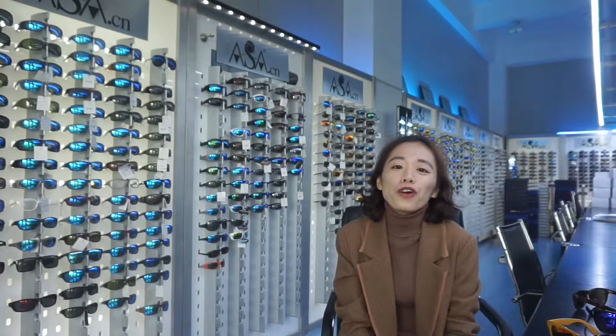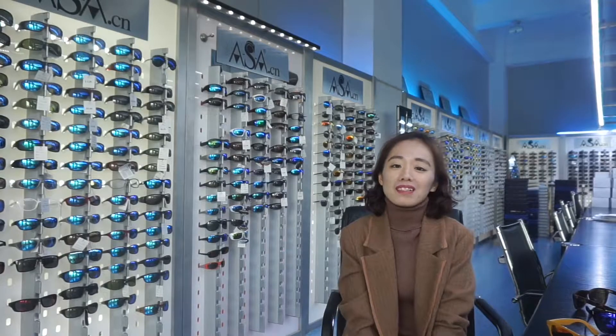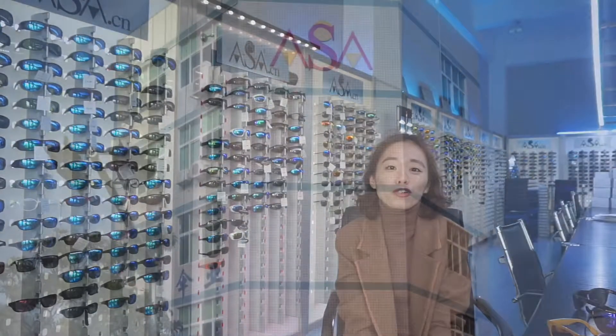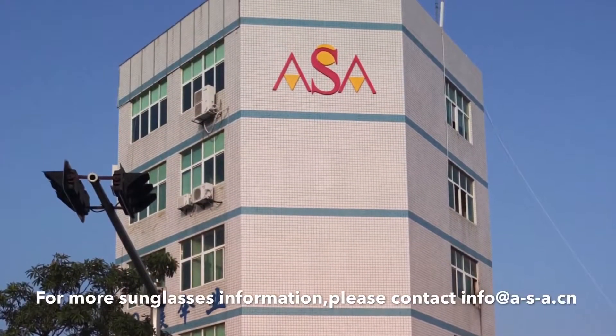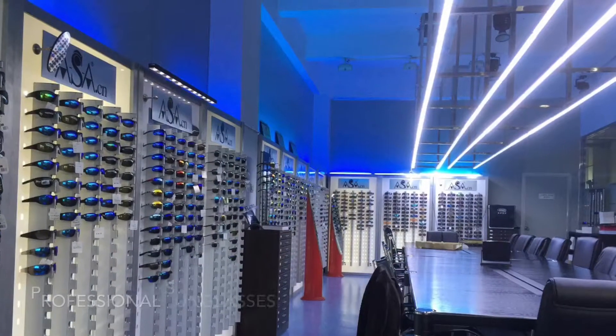So if you have any different way that a logo can be made on the sunglasses, just let me know. Thank you for watching. Bye.